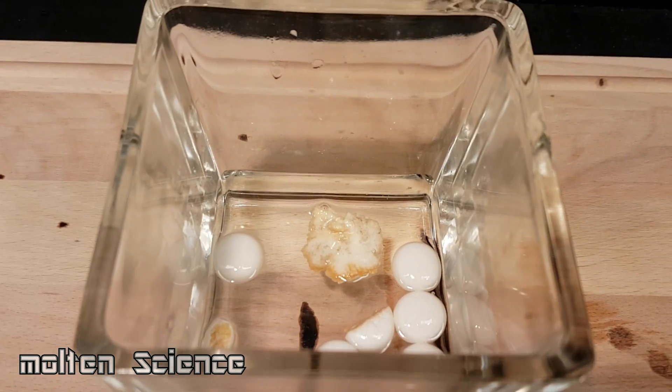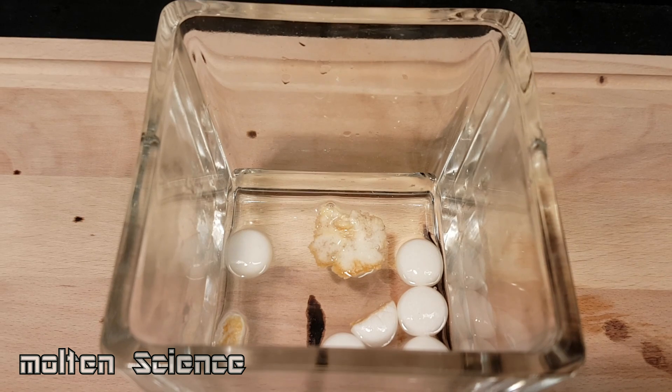As I expected, it doesn't give an instant reaction on the acid, so I'll see you in a day or so.